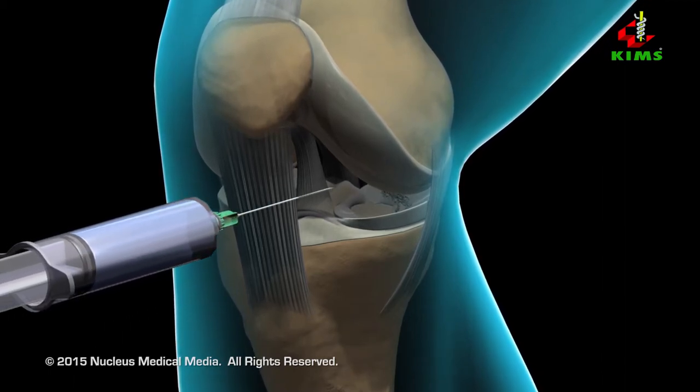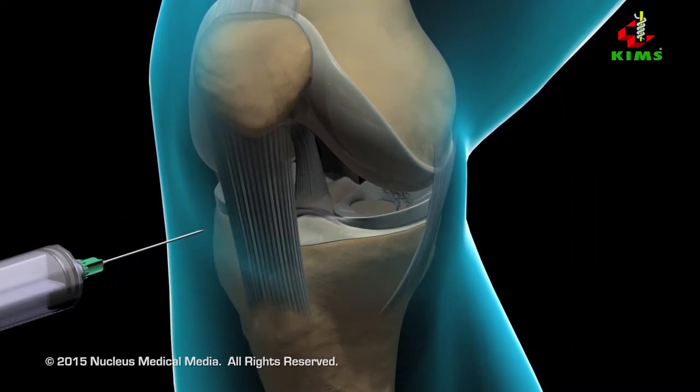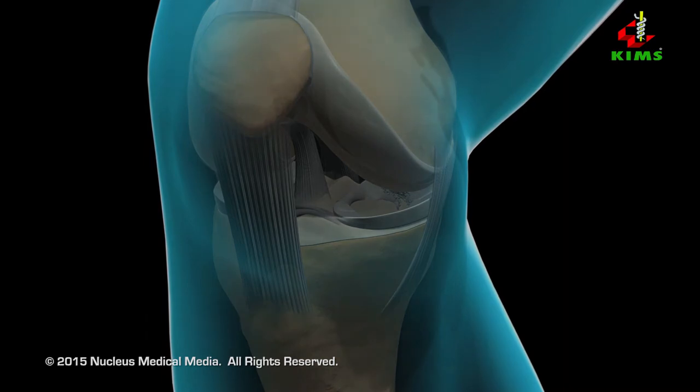He or she will inject a sterile solution into the joint to push the surfaces apart, allowing the structures inside the joint to be viewed more easily.